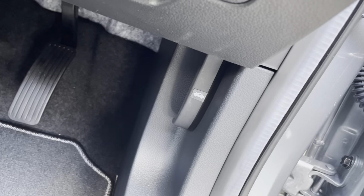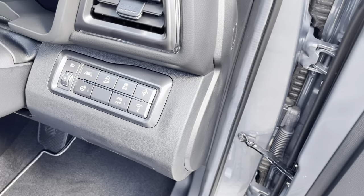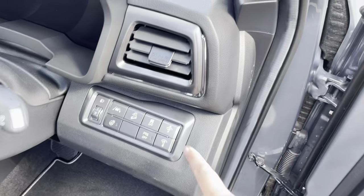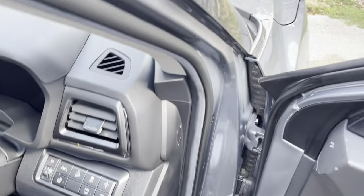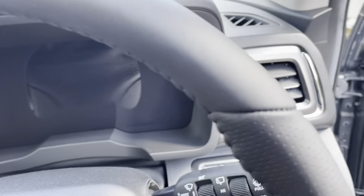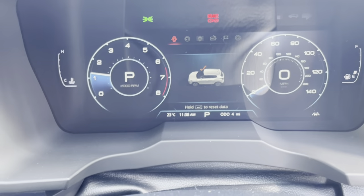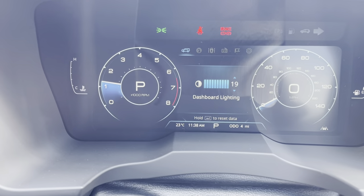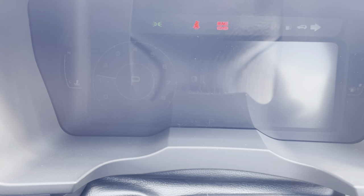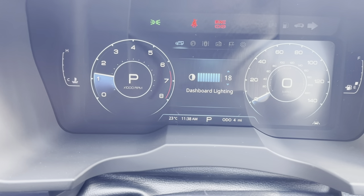You've got your bonnet release just there, and fuses in there which you're never really going to touch. The first buttons here are to brighten and darken the digital display. That's the digital display at full brightness, and then the opposite way you can make it as dark as possible.